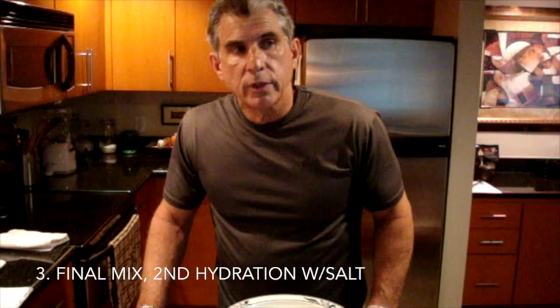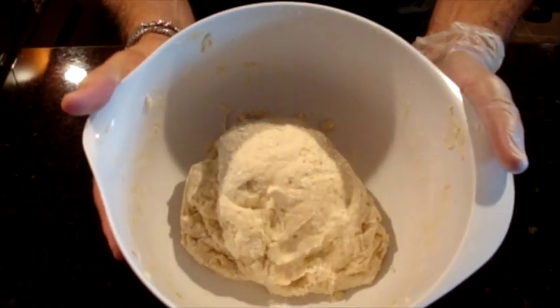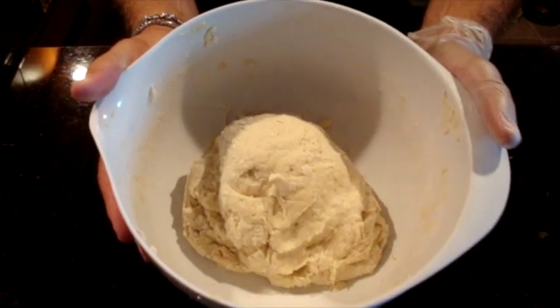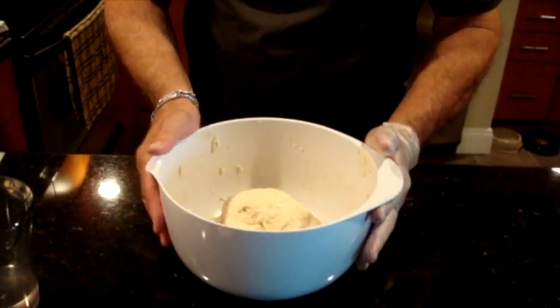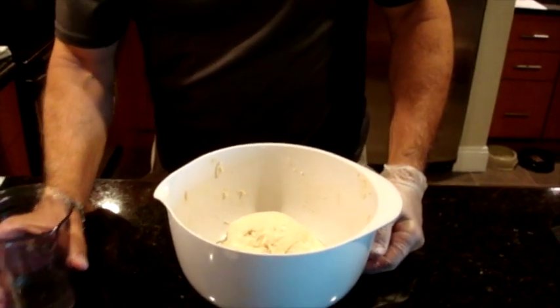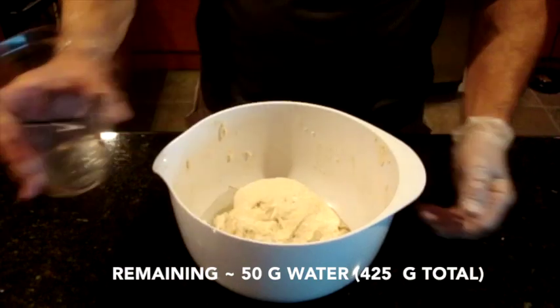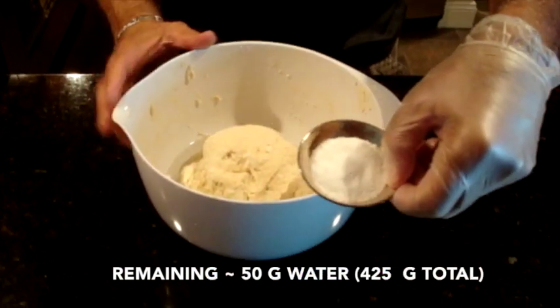The autolyse has now been going on for about 30 minutes. We've given the flour a chance to be saturated by the water — the first portion of the double hydration. Some gluten strands should be forming. This is what the dough looks like right now — it's very low hydration. Overall it will be a 75% hydration dough, pretty high for a baguette. Typical commercial baguettes are probably in the upper 60s and infrequently breach 70% hydration. Now I'm going to add the remaining water and the salt.